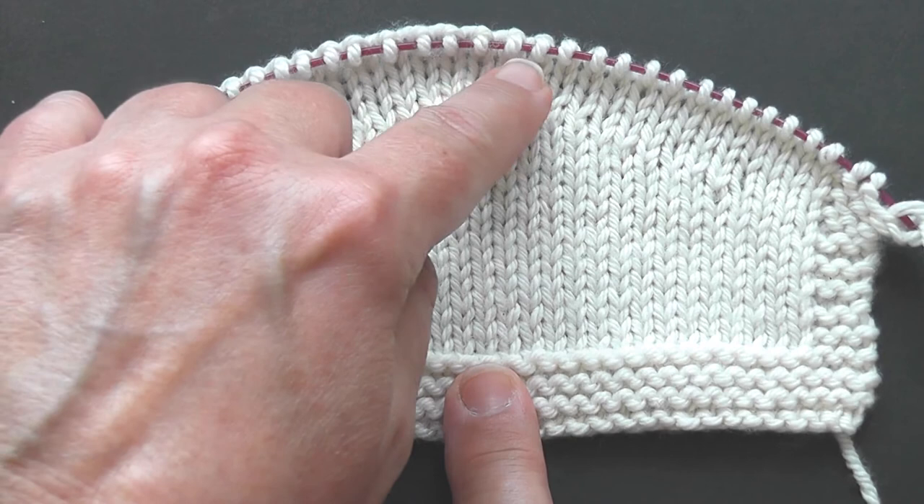I hope you've enjoyed learning how to knit the German short rows with me. Happy sweater knitting!